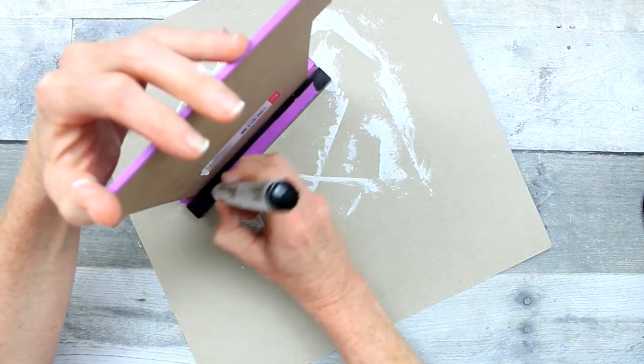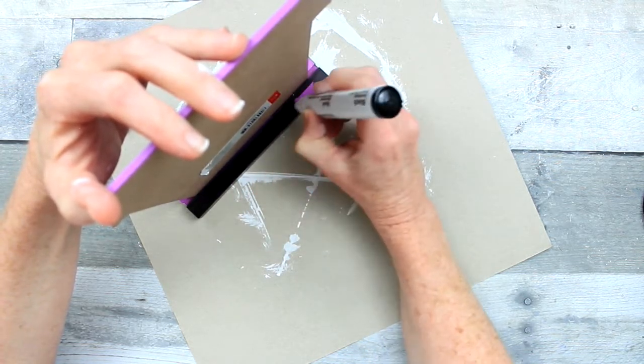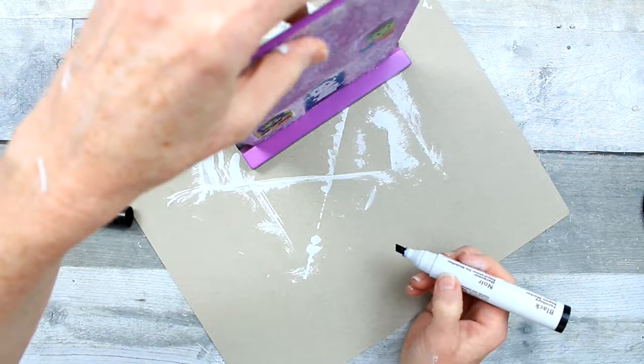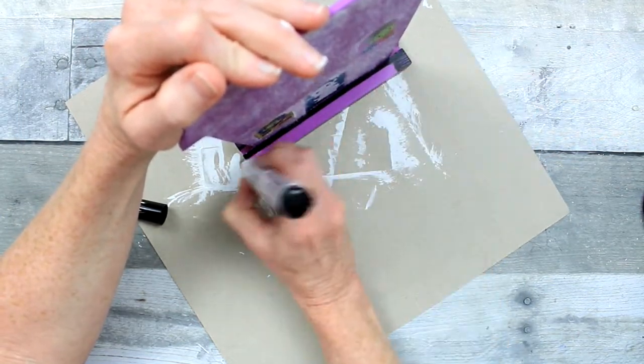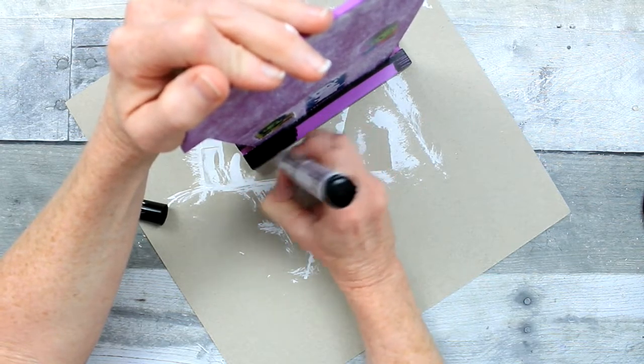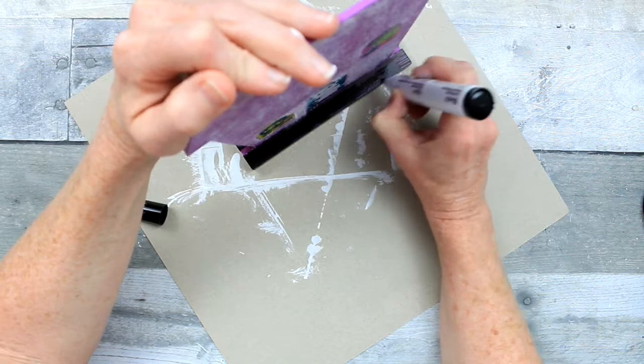It's okay if you get a little bit on the house itself when you're painting or brushing this on, because it's going to be covered up by the paper that we're going to put down in just a moment. You can actually make this a two-sided sign if you'd like, giving yourself two opportunities to get it exactly how you like it.